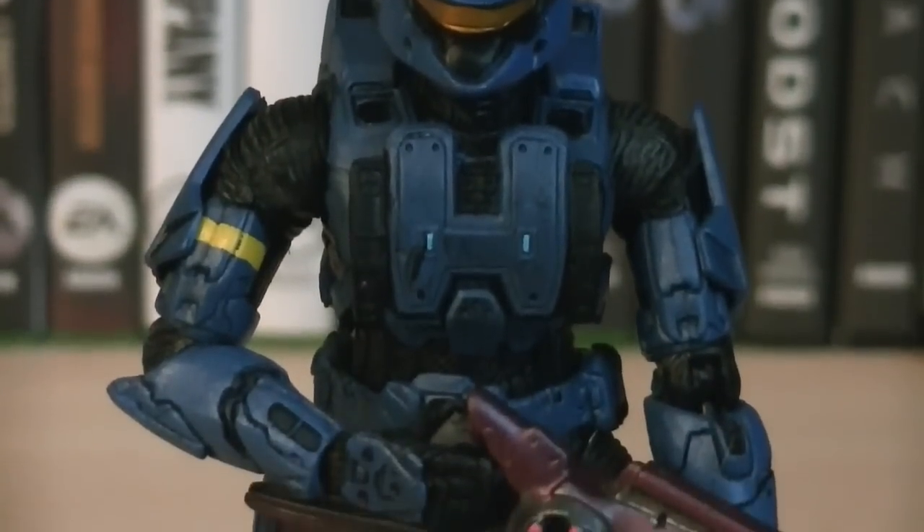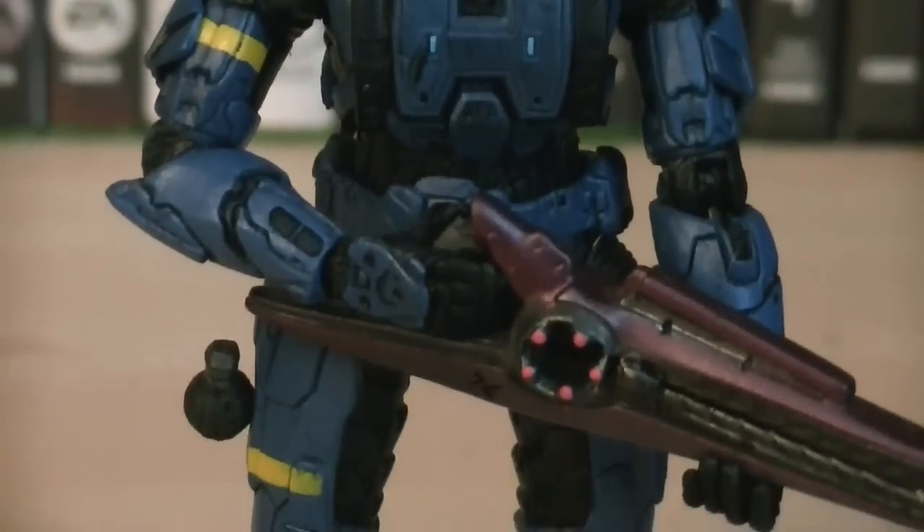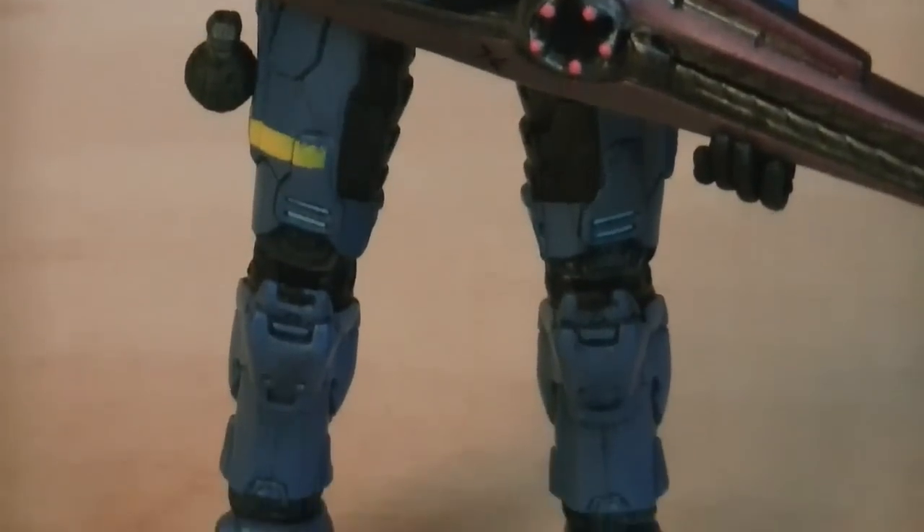This Scout Spartan is using the basic Spartan body, which has been painted in blue for the armor, with black for the details and jumpsuit, and yellow for the detailing colors.